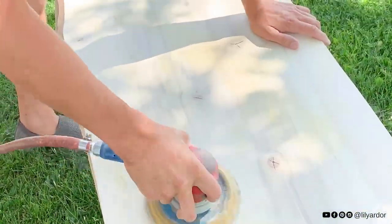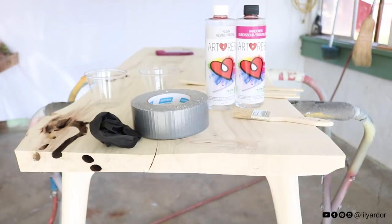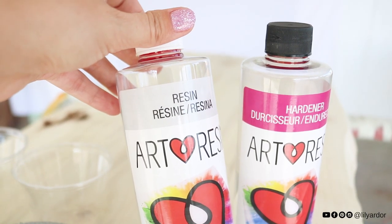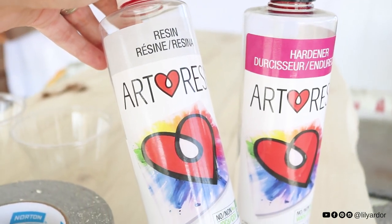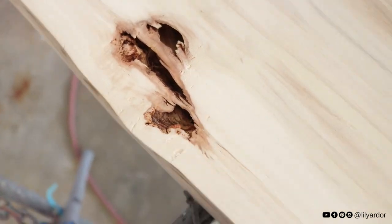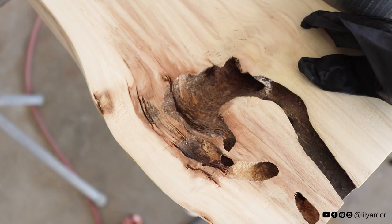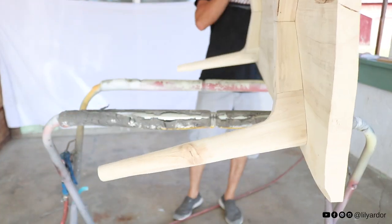Okay, almost done! Tony sanded it down and we mixed some art resin that I had left over from a previous project to fill the holes in the table. I'm in love with these details - they definitely make this table unique. Before pouring any resin, we made sure to remove as much dirt as possible from these holes.